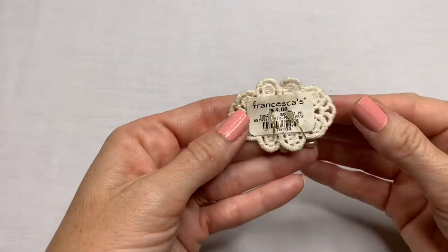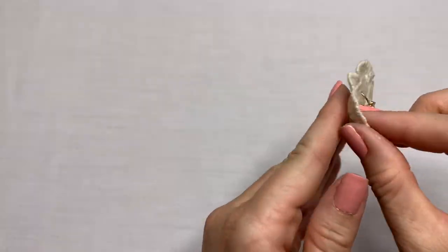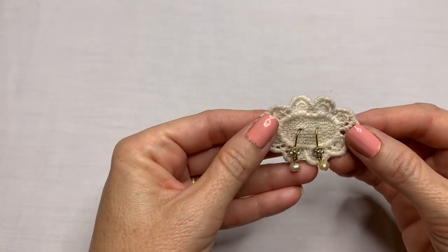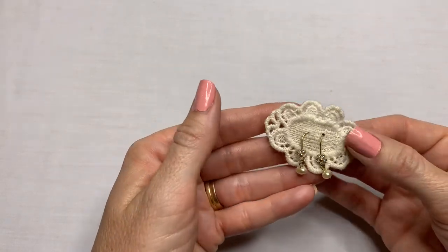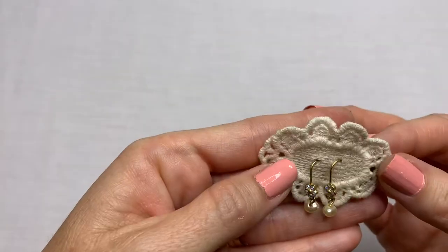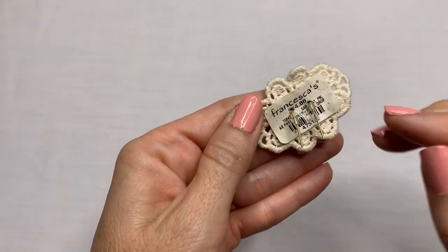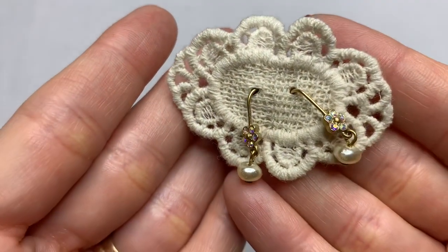These are from Francesca's — that's a mall boutique around here. They have really cute accessories, clothes, and shoes. But that's cute on this little lace doily. Little tiny pearl earrings. Super cute. Brand new. I like those a lot.